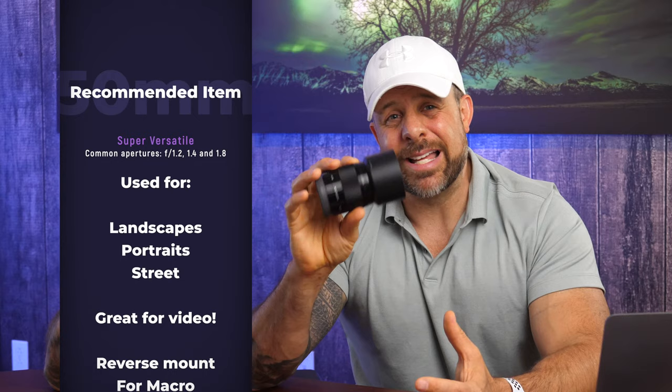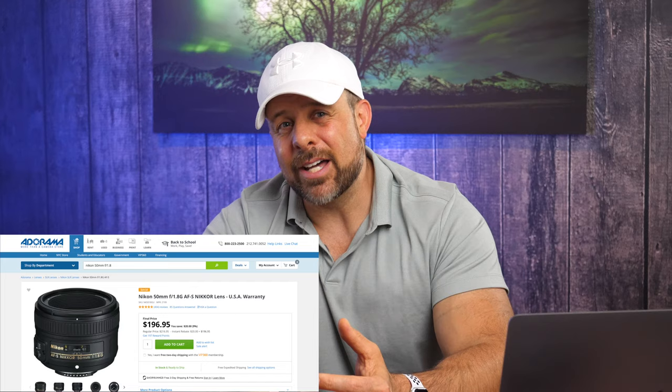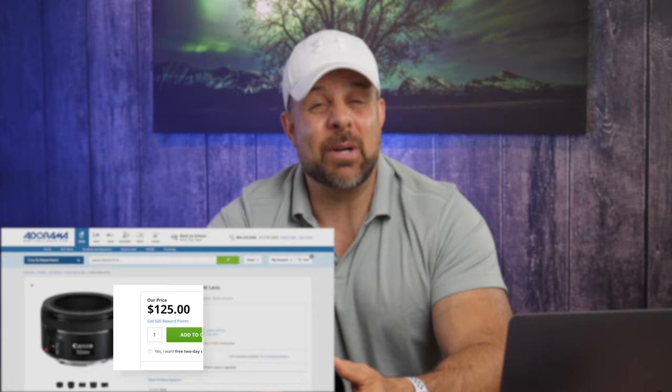One of the benefits of this lens is that it's small and lightweight — great for running and gunning. They're sharp, much more so than the kit lenses you'll often get, and they're also fast. It has a 1.8 aperture, which lets in a tremendous amount of light, so they're great for low-light shooting. That big aperture means shallow depth of field, so portraits will have nice blurry backgrounds. Best of all, these things are inexpensive. A Nikon 1.8 can be picked up for about $196, Canon 1.8 is about $125, and the Sony is $248.